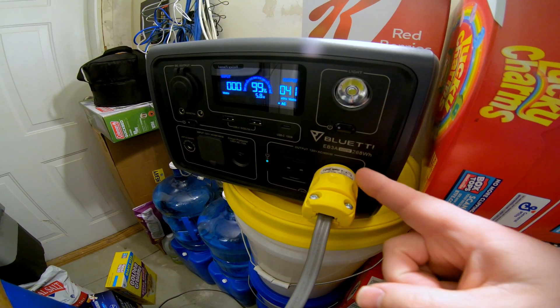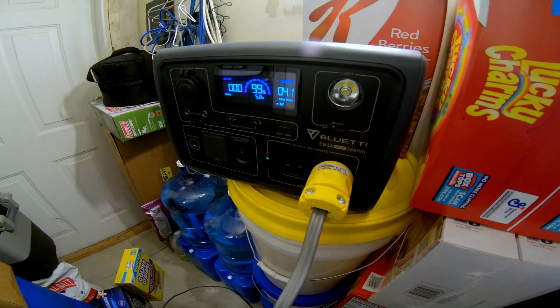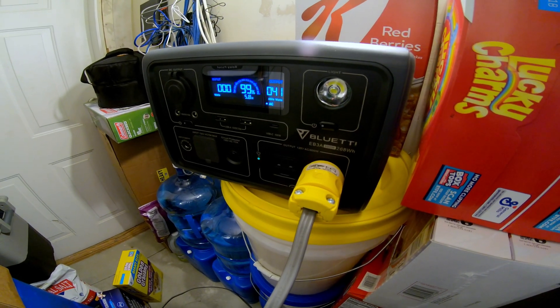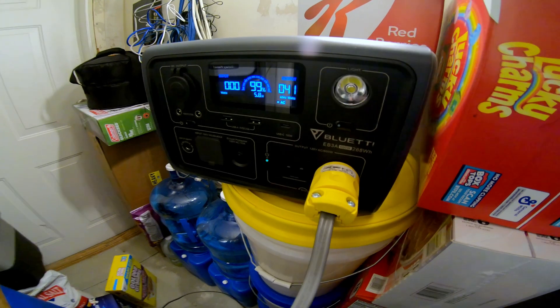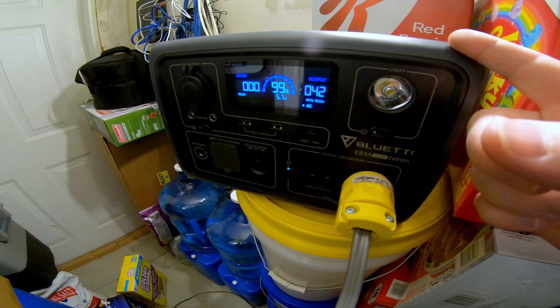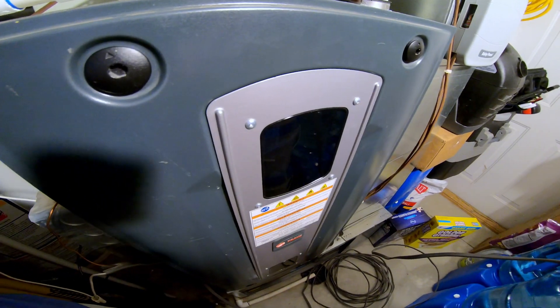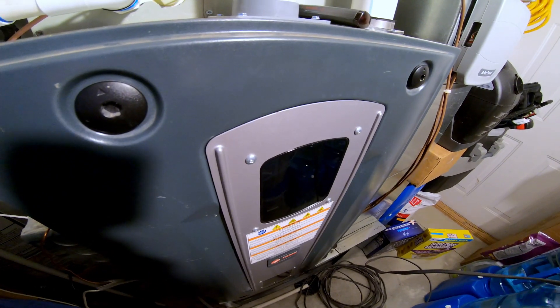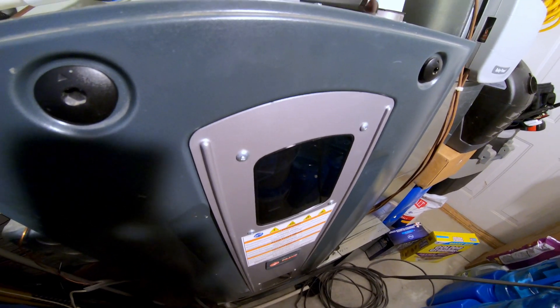I'll leave a link in the description to the DIY HVAC Guy who has a great tutorial on how to set up a pigtail from your furnace so you can safely connect it to a power station like the Bluetti EB3A. Let's test whether this little thing can run a full-size gas furnace to heat a house during a power outage.